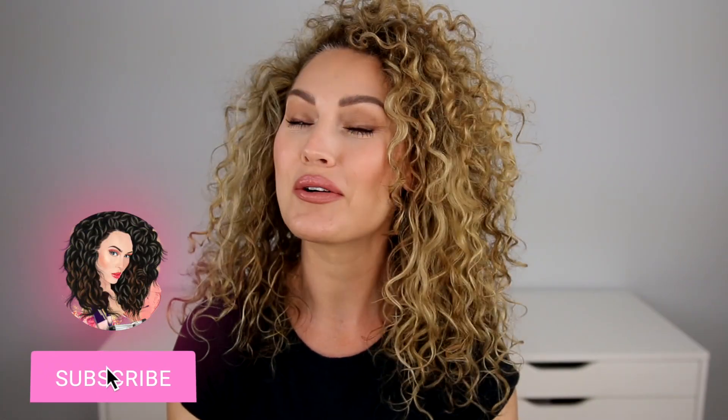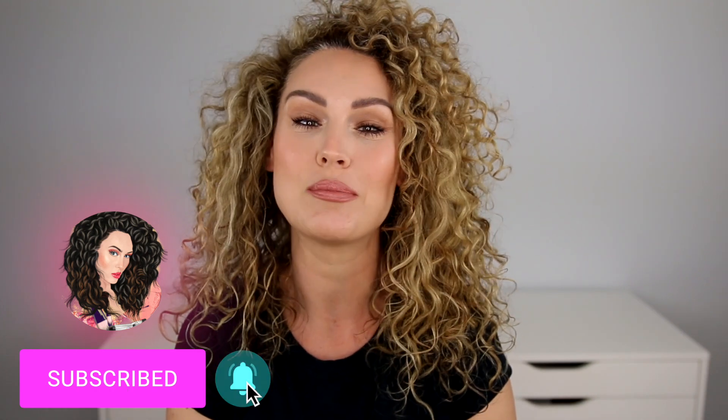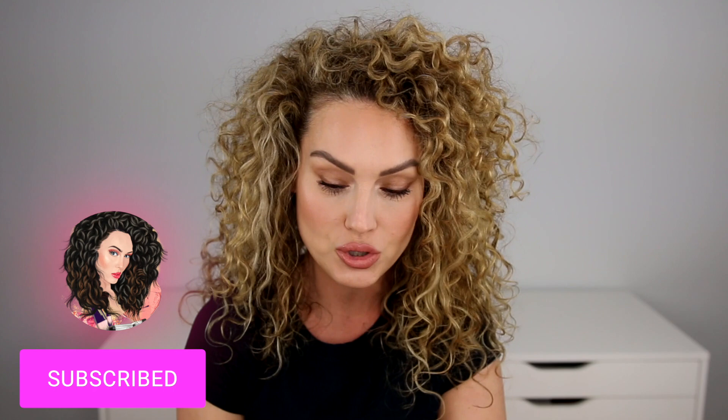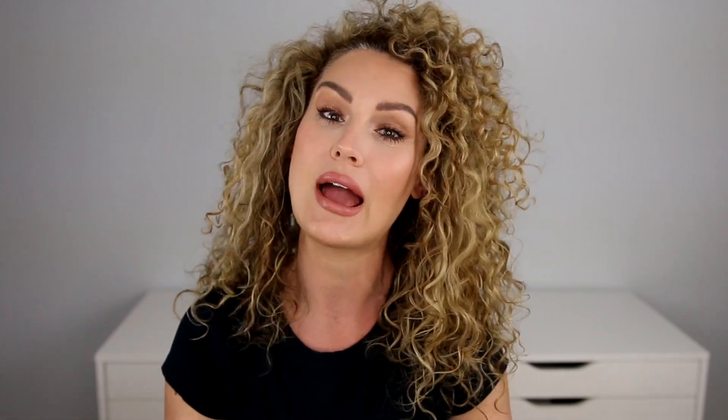If you're not subscribed to my channel already, please go ahead and hit that subscribe button. Make sure to hit the bell so that you're notified when I upload videos here on YouTube. And if you're interested in learning how to do individual lashes on your own eyeballs, then just keep watching.